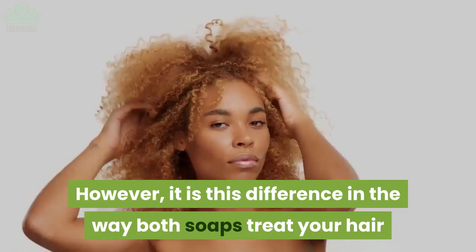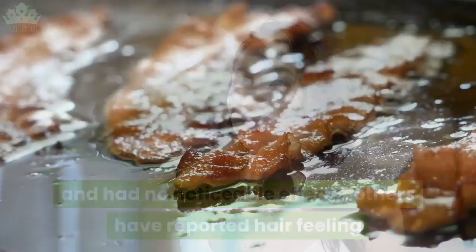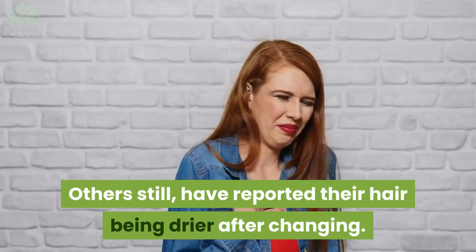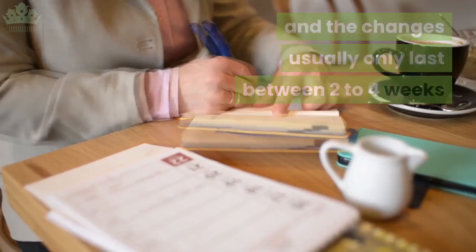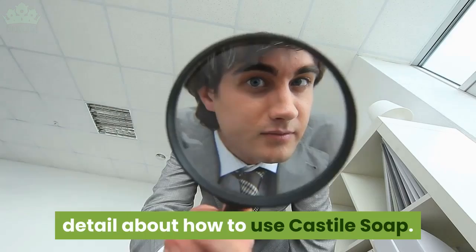However, the difference in the way both soaps treat your hair can cause your hair to go through a transition period. While in some cases people have jumped straight from ordinary shampoos to castile soap with no noticeable effects, others have reported hair feeling and looking greasier than usual, and others still have reported their hair being drier after changing. Both are quite normal and the changes usually only last between two to four weeks before things settle down. If you are trying this soap and your hair is feeling a bit bedraggled, stick with it — the results can be amazing.